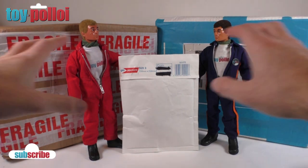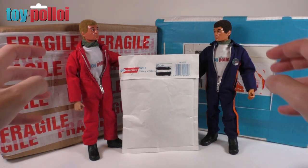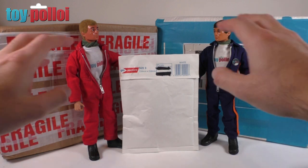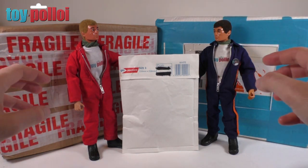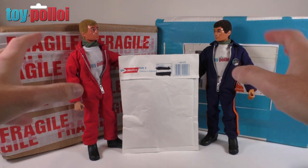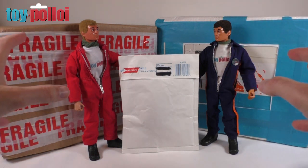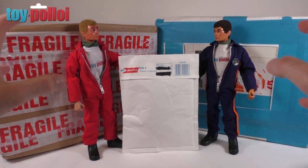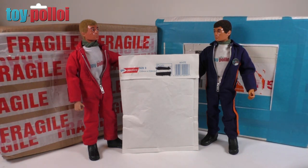A lot of people have asked me about the t-shirts that these figures wear and whether they can get versions for their own action man. At the moment you can't — these are just customs I've made for my figures. I've looked into getting some made but the cost is too much, so keep asking and I'll keep looking and hopefully find a cheaper way of getting them produced.